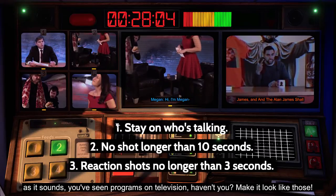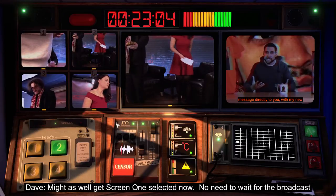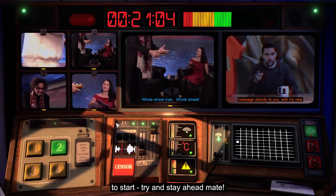It's not as complicated as it sounds. You've seen programmes on television, haven't you? Make it look like those. Might as well get screen one selected now — no need to wait for the broadcast to start. Try and stay ahead, mate.